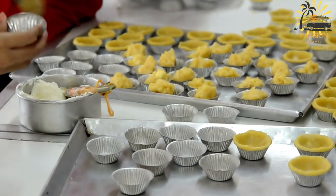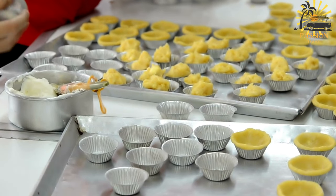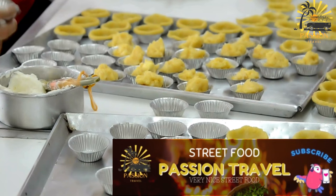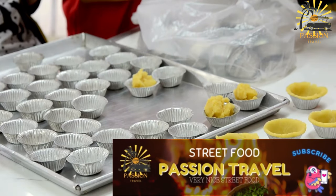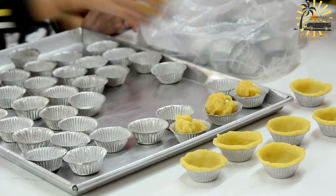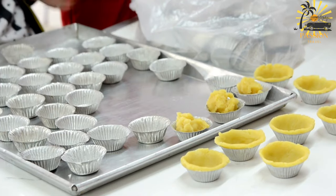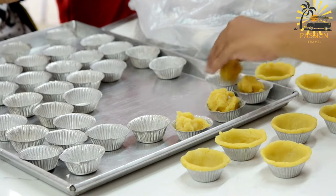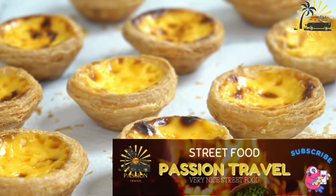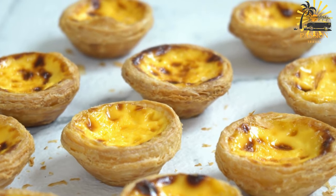Preheat your oven to 350°F (175°C). Grease a muffin tin or tart molds. On a floured surface, roll out the chilled dough to about ⅛ inch thickness. Use a round cutter or glass slightly larger than your tart molds to cut out circles of dough. Gently press the circles into the prepared molds, ensuring they cover the bottom and sides. Trim any excess dough. Blind bake the crusts: line each tart shell with parchment paper and fill with pie weights or dried beans. Bake for about 10–12 minutes until the edges are lightly golden. Remove the weights and parchment paper, then return to the oven for an additional 3–4 minutes until the bottoms are set. Remove from the oven and let the tart shells cool slightly.